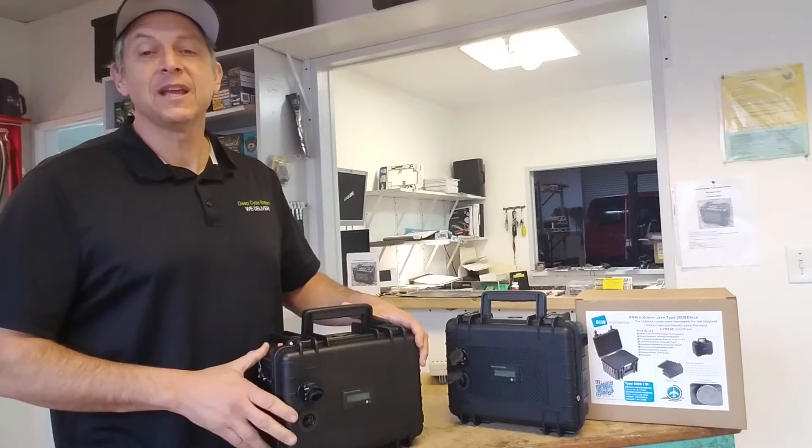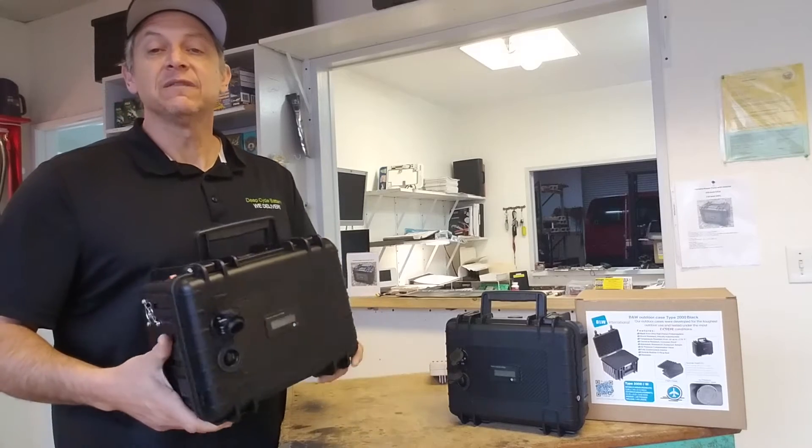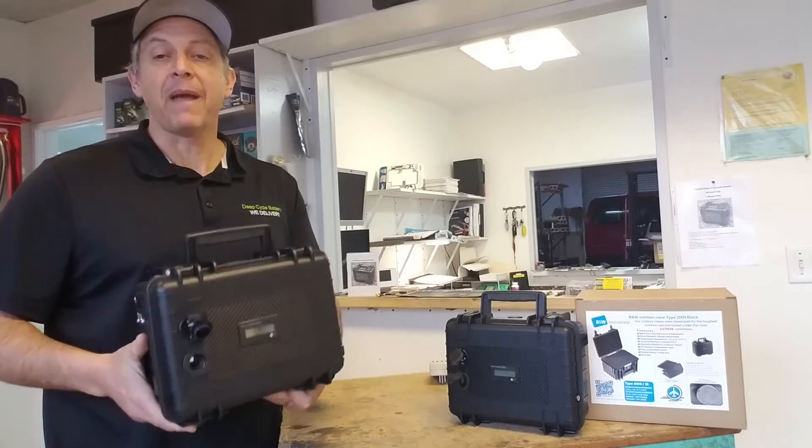How's it going? Jeff here from Deep Cycle Battery San Diego. Today's topic is portable power packs. These devices are used — you can take them with you in the field, and they are battery operated.